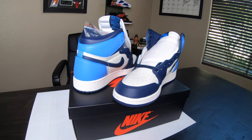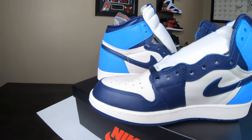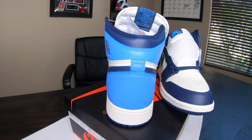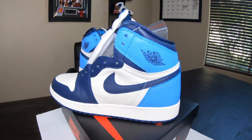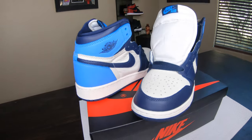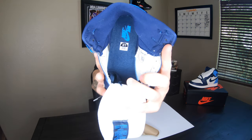These youth sizes are more money right now on resale than any other size, especially size six and a half to eight youth — they're around $400 and going up on GOAT app. We are selling this pair here on GOAT; it is again the six and a half youth which converts to a women's eight, so if you guys want this — it smells great — hit me up, maybe we can make a deal.